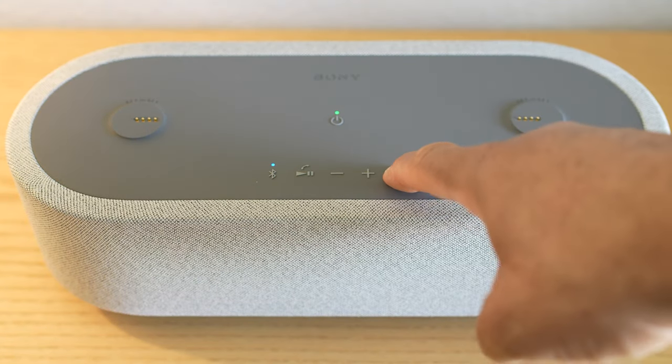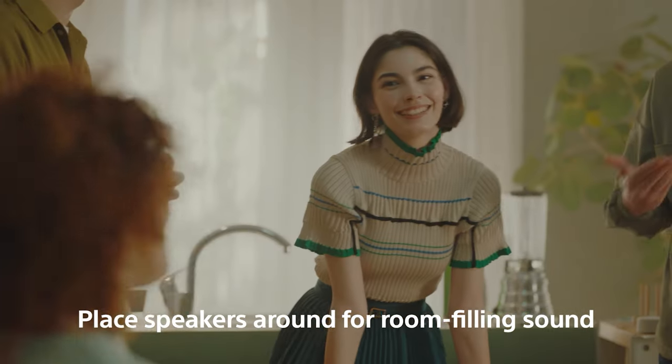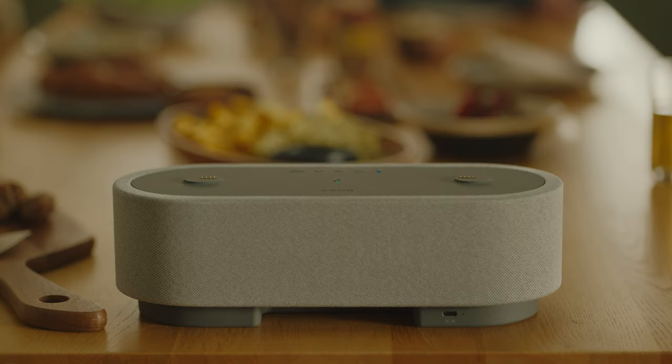You can even turn the sound field off and get the same sound throughout all the speakers. This can create that essential ambiance for your next dinner party, or inspire you to keep going when you need to put in a few more hours of work.